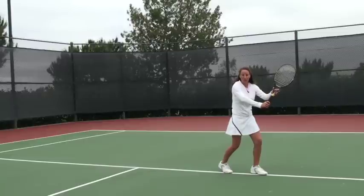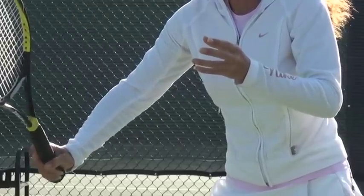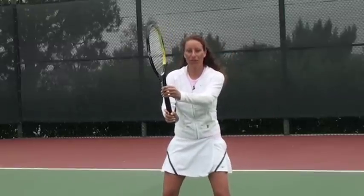Then step two, we're just going to take our back foot and step toward the net. And as we step, we're going to punch the ball. So we let go with that non-hitting hand. It's a slight little follow through as you contact the ball. And then step four, you just want to get back in the ready position.